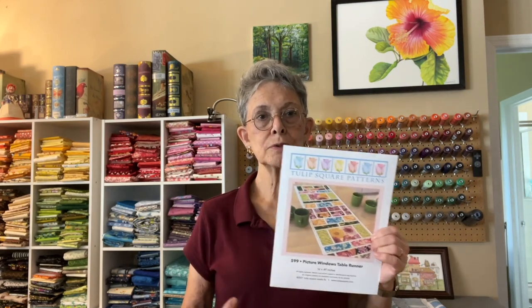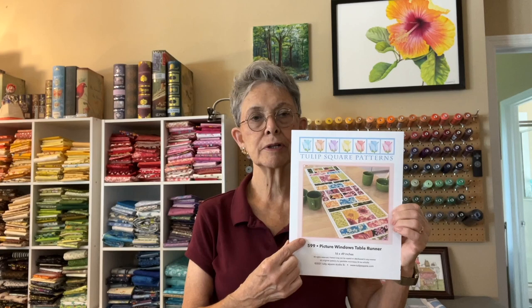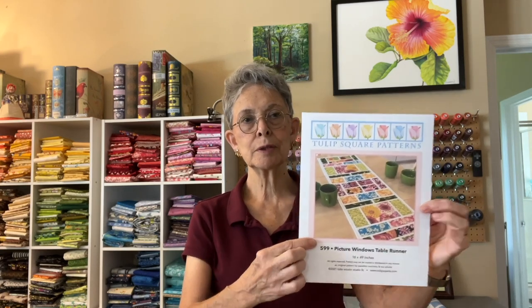Hi, I'm Paulette Morrissey from Tulip Square, and this week I'm going to show you how to make this popular table runner of ours. We call it the picture window table runner.